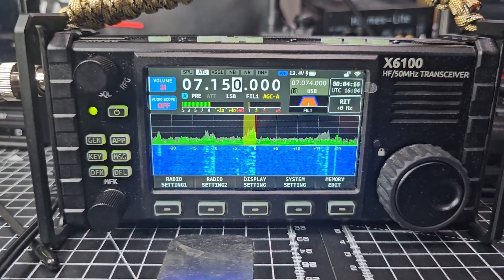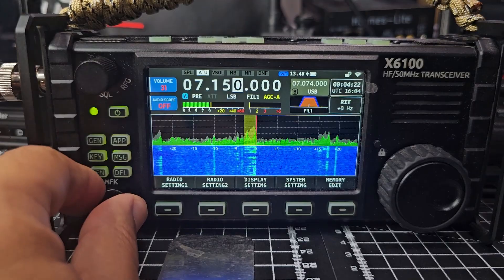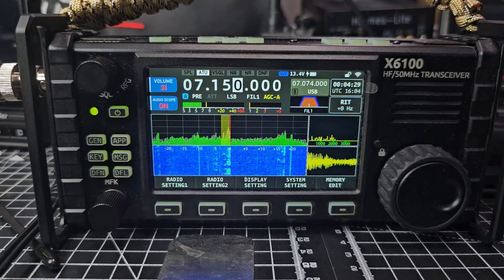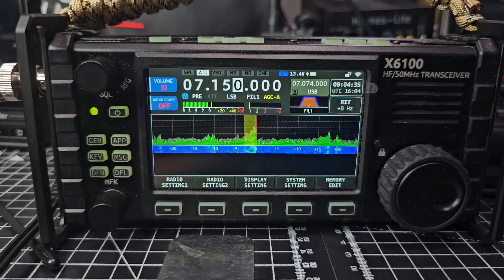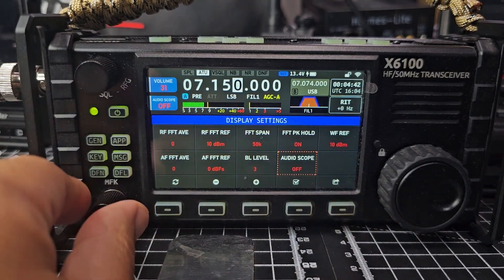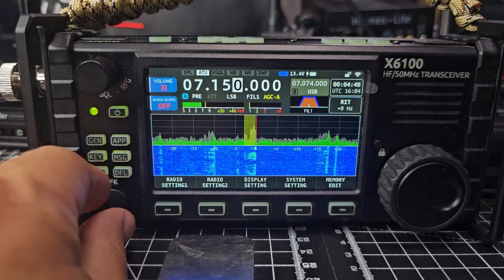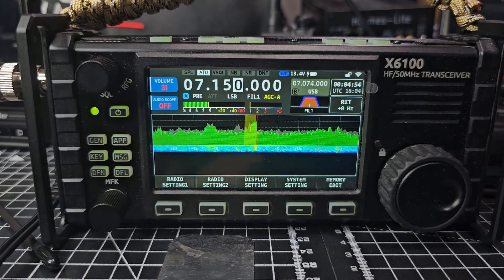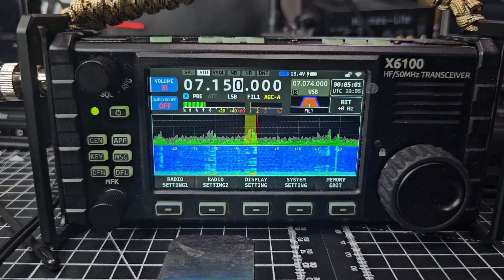Xiegu have upgraded the firmware in the X6100 and look what we can now do! We've been asking for this for about three years - bring back the full width of the waterfall and the audio scope. After installing the new 1.18 firmware, go to Display Settings, turn until you get to Audio Scope, press, and there it is. It's working and sounding great. They've also optimized the Wi-Fi, Bluetooth, and birdies. Thank you very much Xiegu, 73 all best.